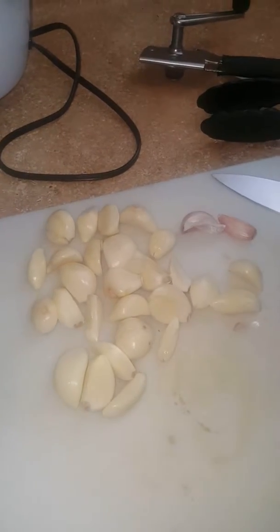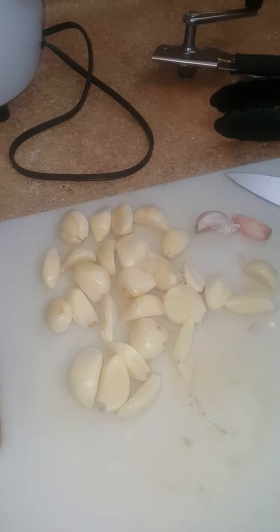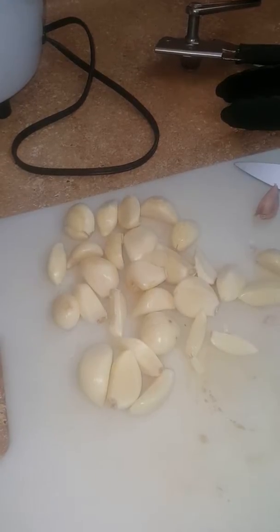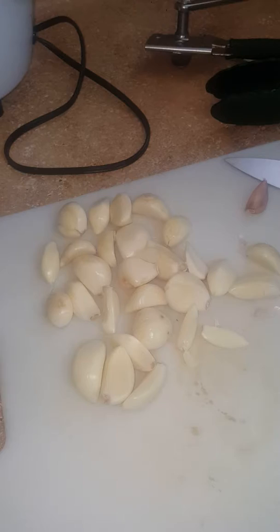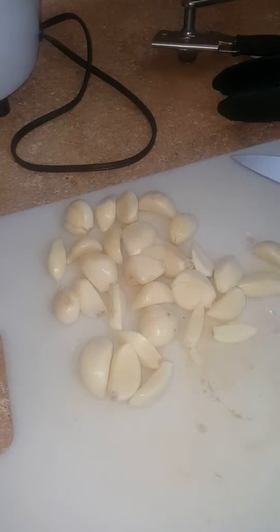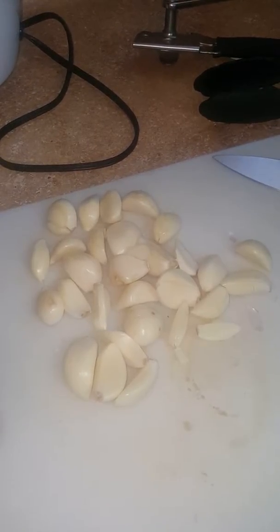Here we are today at Soul Behind the Stove Food Cooking Network on this great Saturday. As you can see, we are getting some garlic prepped for our amazing clams and mussels with linguine pasta. We are going to have a few guests over.